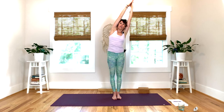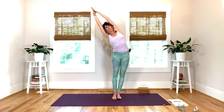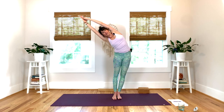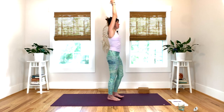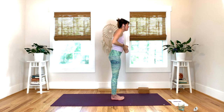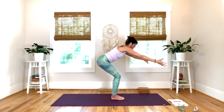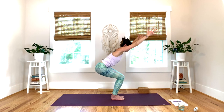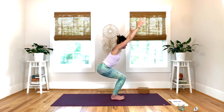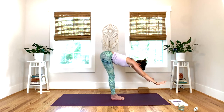Inhale back to center. You can cross the other thumb on top and reach. Exhale, bump the hips to the left, press the left hip down, and reach your fingers to the right. Inhale, back to center. Exhale, palms to heart. Inhale, chair — hips back, shoulders away from ears, pull your belly in, weight to your heels. One more — inhale, open your heart's hand. Exhale, stay connected to your breath. Lower down, forward fold.